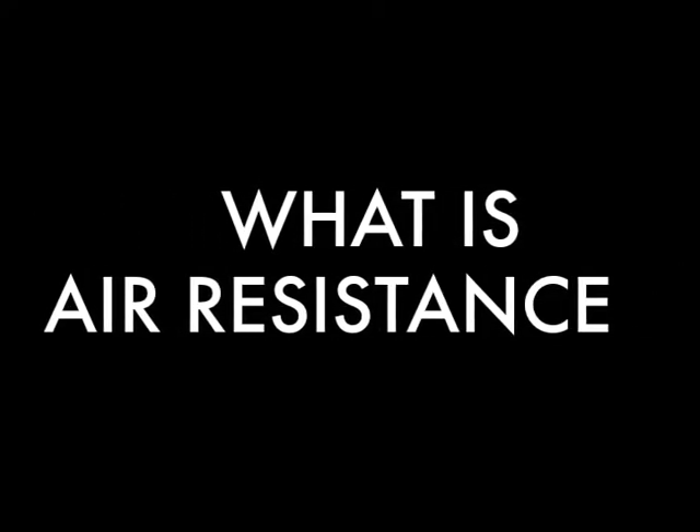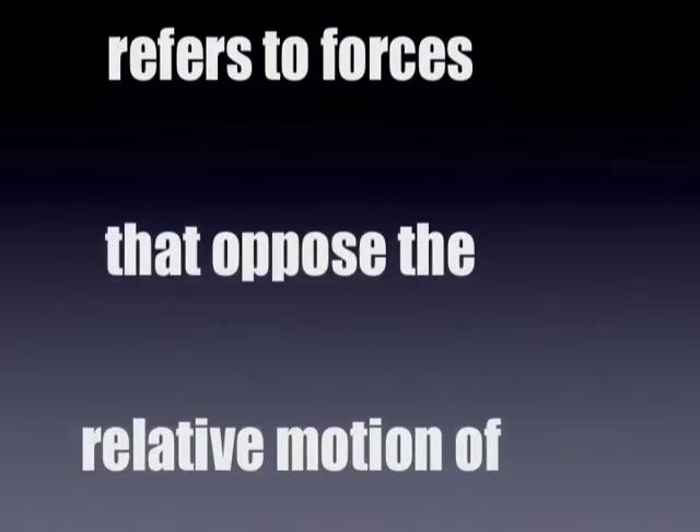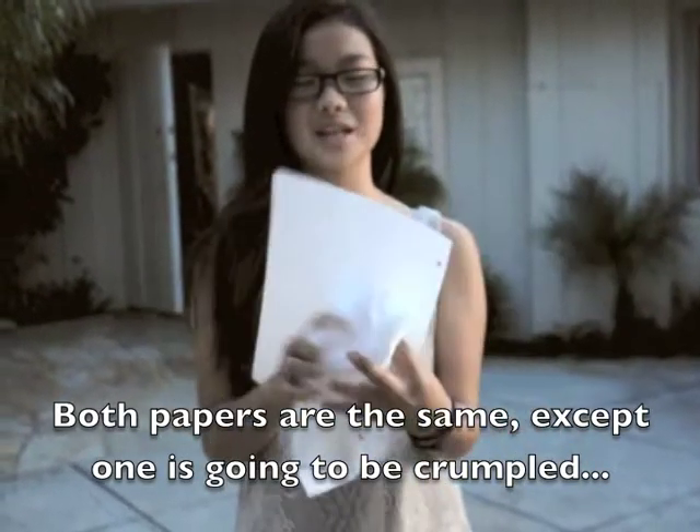What is air resistance? Air resistance, which is also called drag, refers to forces that oppose the relative motion of an object through a fluid, liquid, or gas. The papers are the same, except one can be crumpled. Now Cleo is going to demonstrate air resistance for us with the crumpled paper and the normal paper.